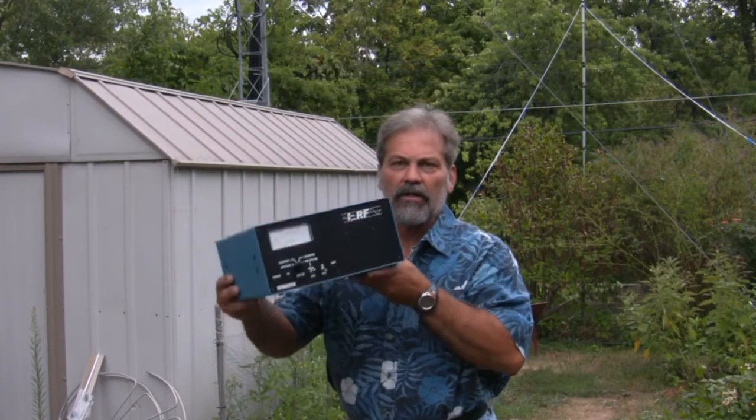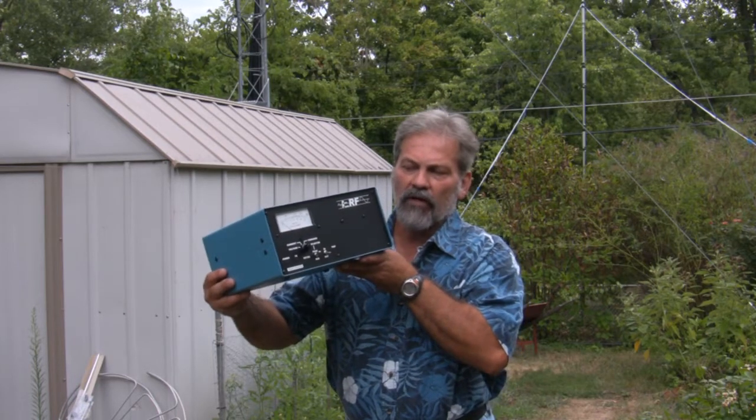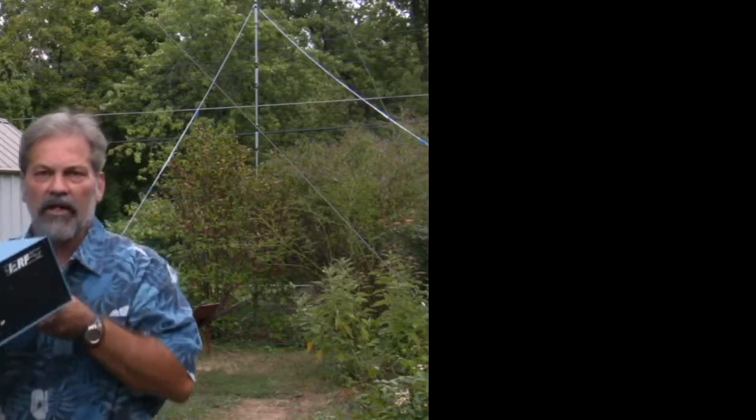Hello everybody, this is JD, N0IRS. Today we're going to take a look at Pure Power RF's 250-watt UHF solid-state amplifier. Let's go take a look at it.